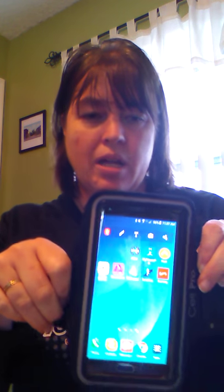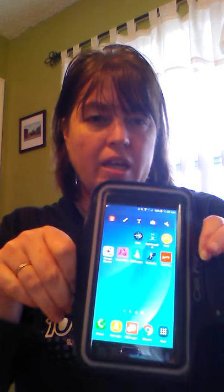They do make armbands for all different types of devices, but this one is for the iPhone 6 and 6S, and it also fits the Galaxy Note 4 and 5. And as you can see, it fits with an OtterBox. I'm really, really pleased.